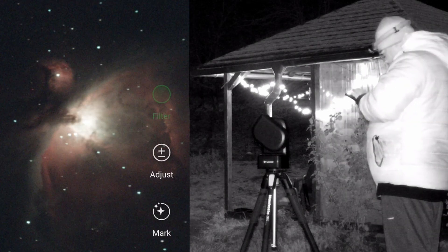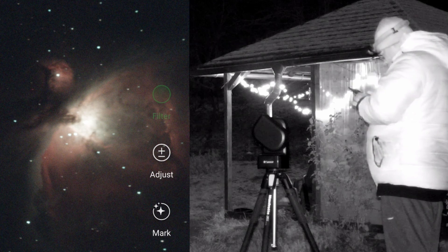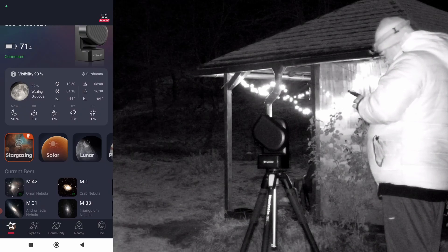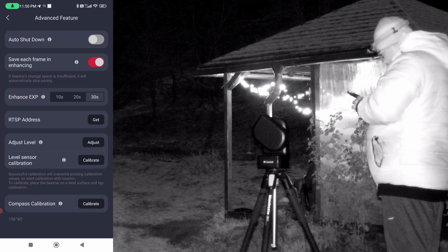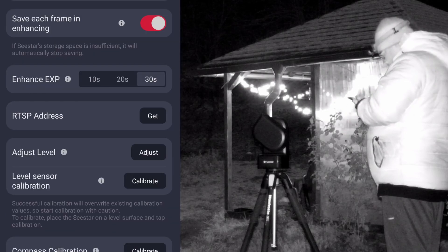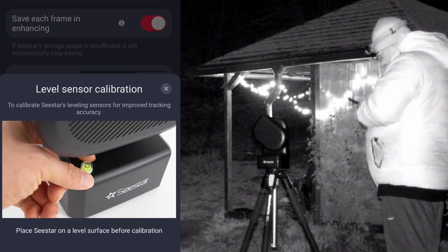Without doing any changes in the Sistar S50 app, I noticed at 20 seconds and 30 seconds some small star trails. In order to get better results, I decided to go into the Sistar S50 Advanced Feature section, where I calibrated the Level Sensor Calibration and also adjusted the level.